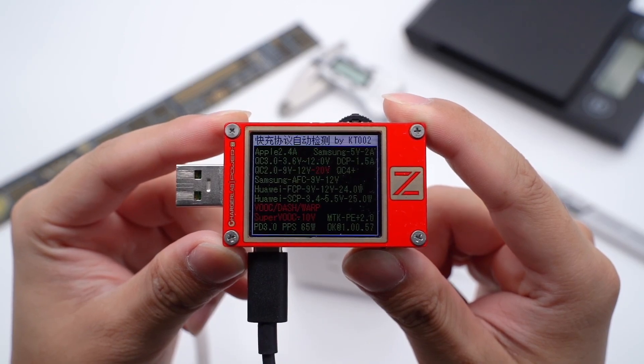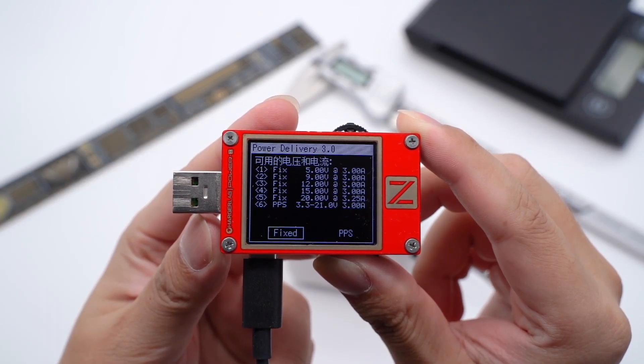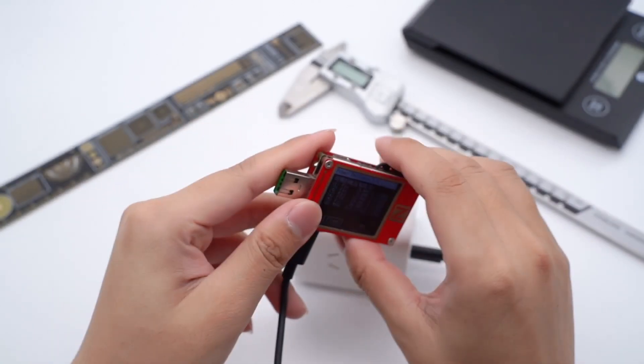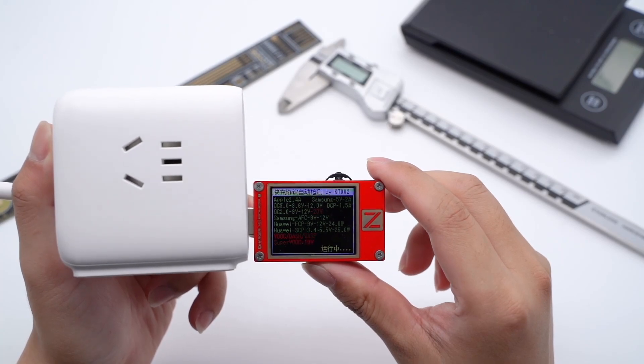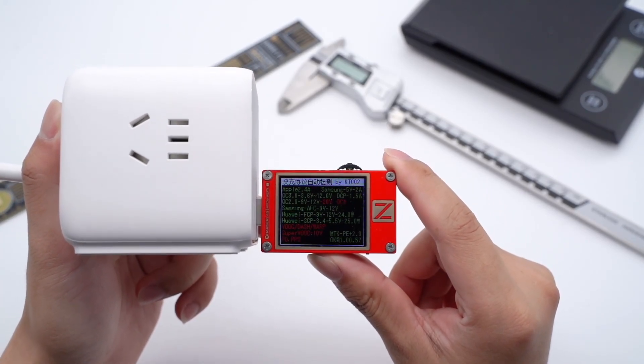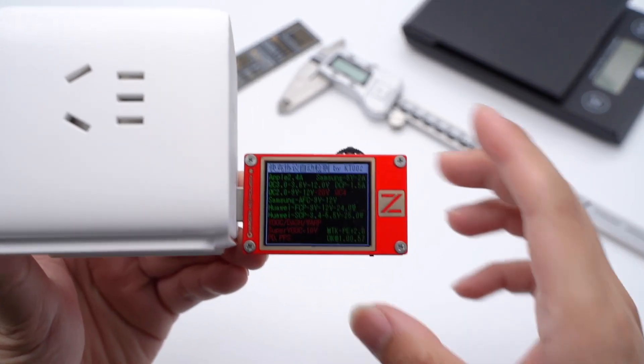USB-C 2 is the same as USB-C 1. The USB-A 1 supports QC2, QC3, AFC, FCP, SCP, and PE2 fast charging protocols. And USB-A 2 is the same as USB-A 1.